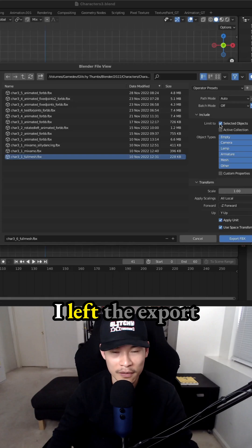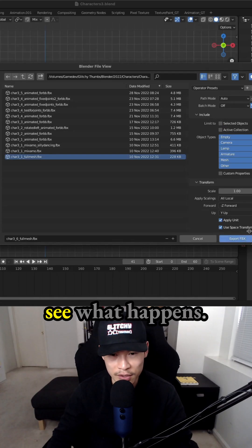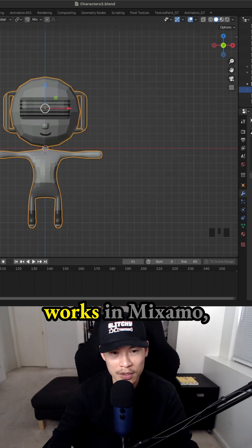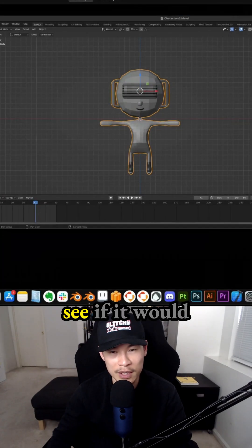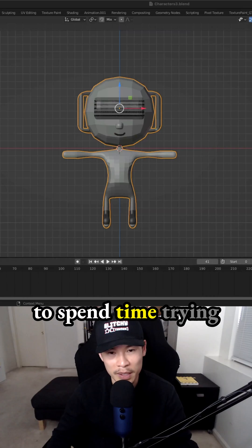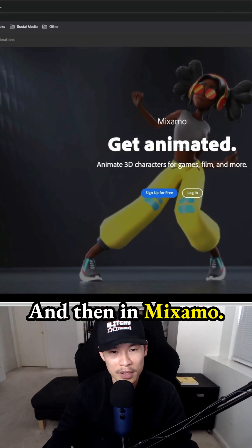Check selected objects. I left the export options alone just to see what happens. I normally have to select the correct things so that it works in Mixamo, but I wanted to see if it would export correctly so that I don't have to spend time trying to get the export settings right.